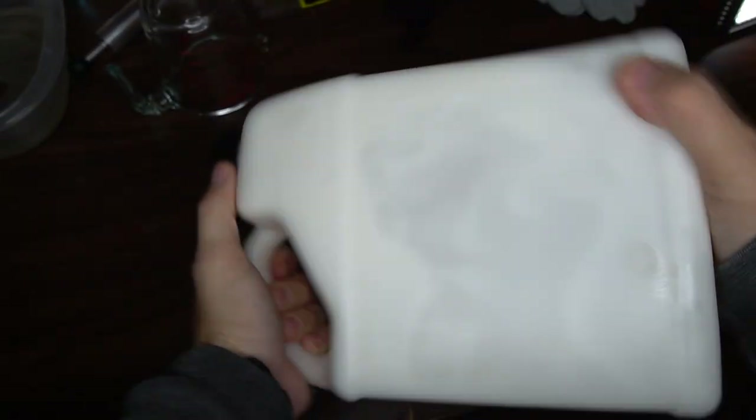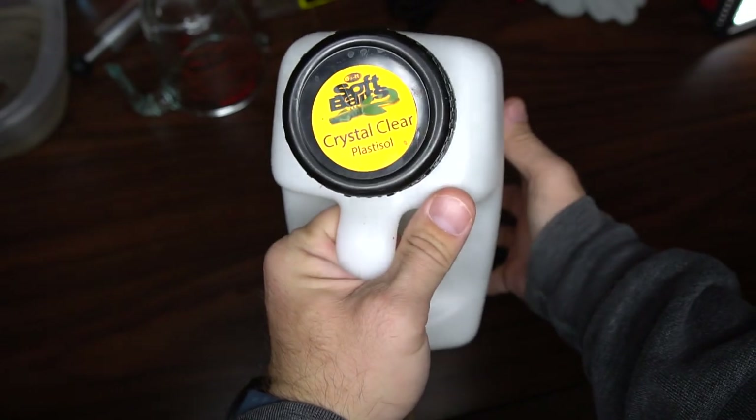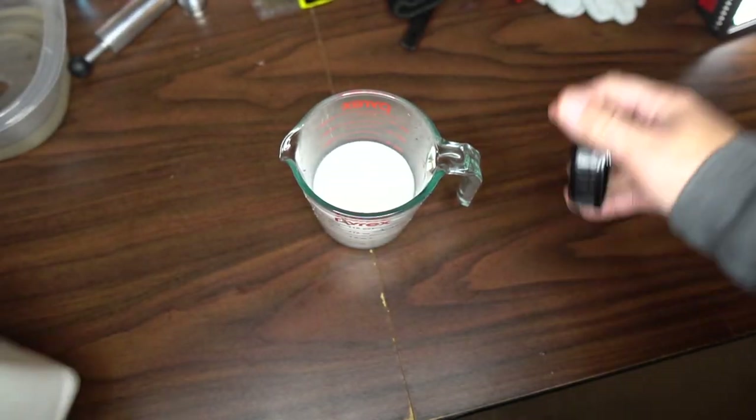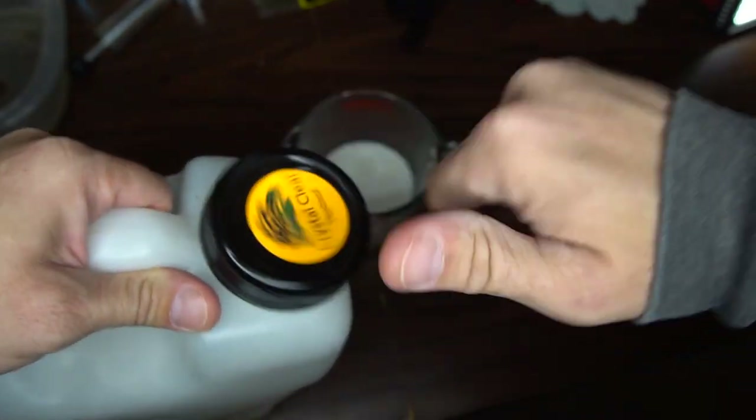We're going to get the plastic mixed up and start trying to make some Mango Magic Ned Rig baits. Mix up your plastic — this is Do-It Molds plastisol in clear. That's about a cup, and then we're going to put it in the microwave for about three minutes to get it to 350 degrees.